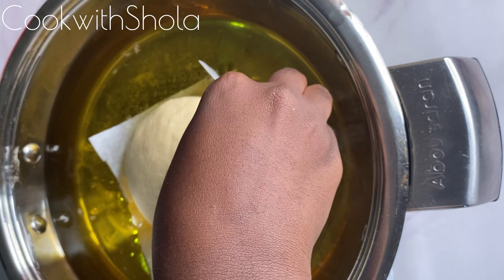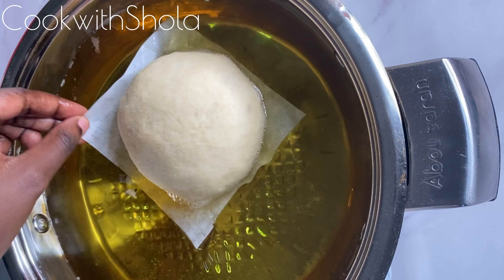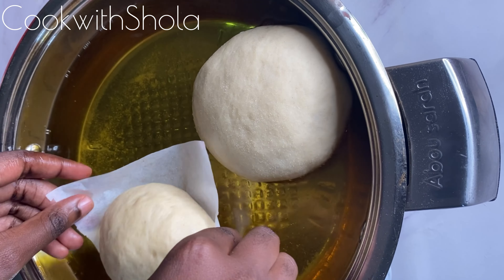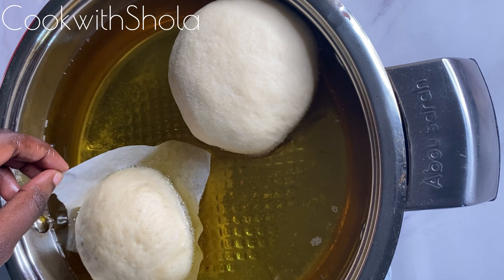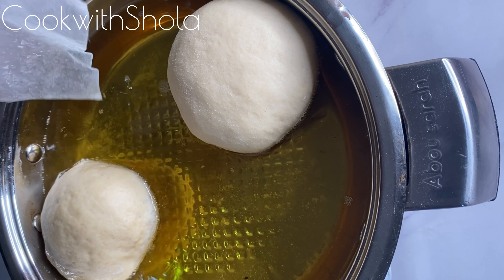Gently place them into the oil — they will easily slide off the parchment paper. Make sure your oil isn't too hot; it should be on a low to medium flame, because if it's too hot your dough is going to be undercooked inside and it's going to burn.